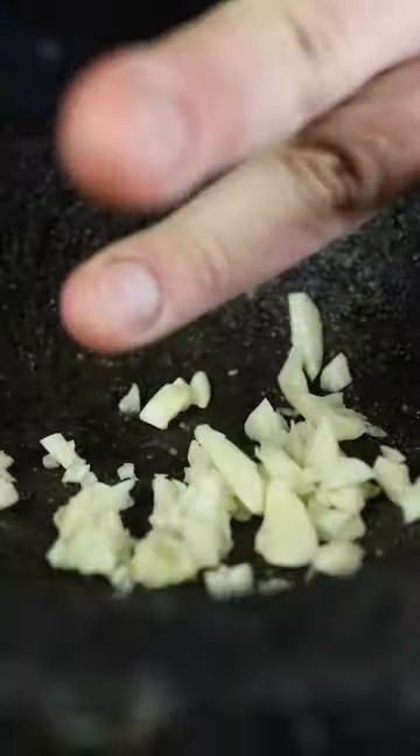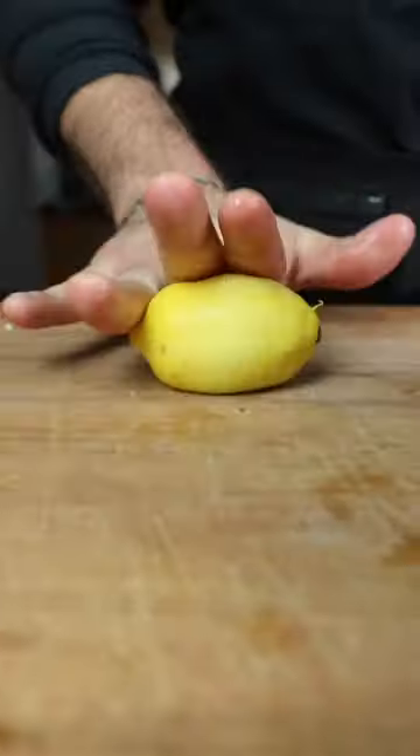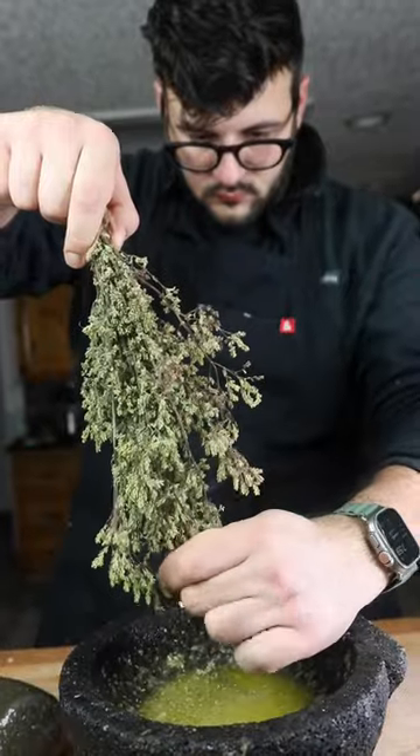Let's start mincing some garlic, put them in a mortar and pestle with salt, apple cider vinegar, pepper, lemon, and extra virgin olive oil. Add in dried oregano and fresh parsley if you have it.